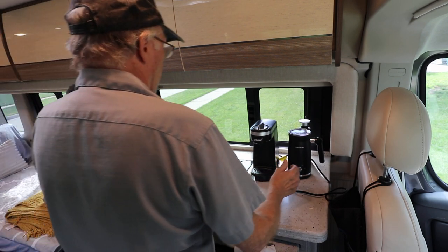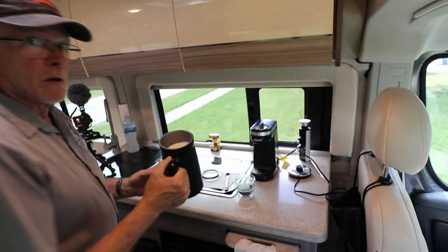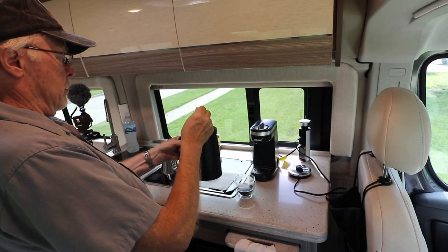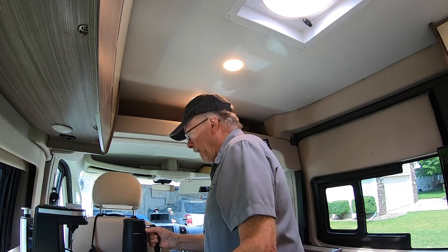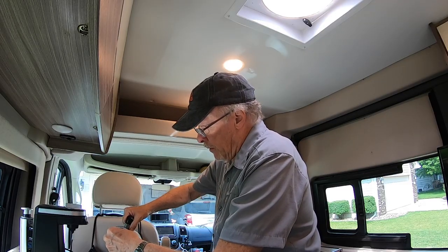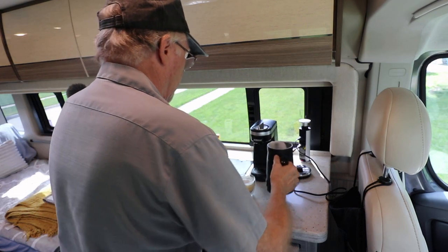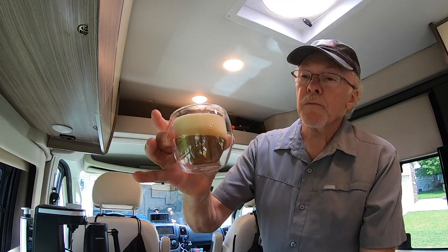Milk frothing is done. Simply take that off - look in there - I don't know if you can see this - this is just the most beautiful foam. Pour it out. If you like a real thick creamy cappuccino, this really does it. Just beautiful.